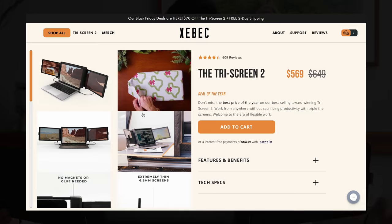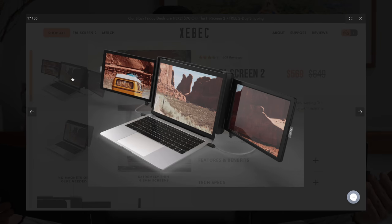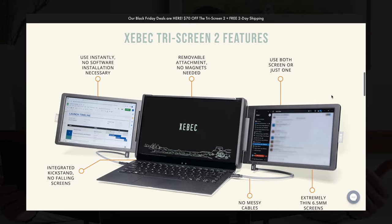Just a note as to why the Zbith Tri-Screen is called that — I know some people may get confused. The reason it's called Tri-Screen is that it creates three screens out of the laptop monitor it attaches to. The product itself is only two screens, so I can see where the confusion may lie, but just note that difference.